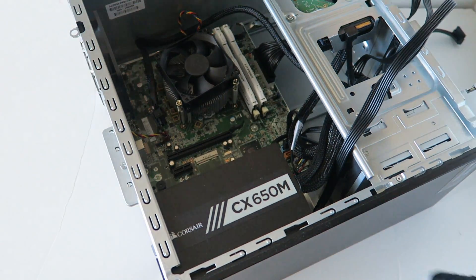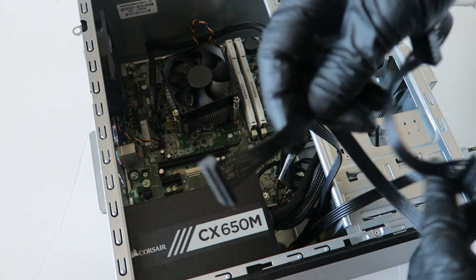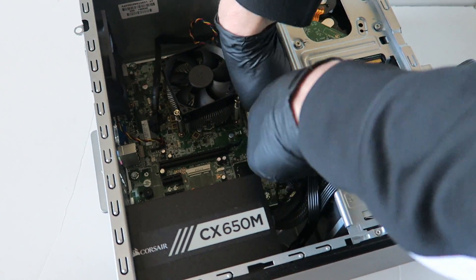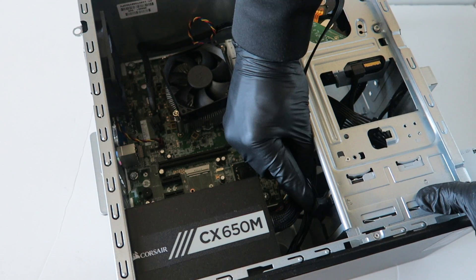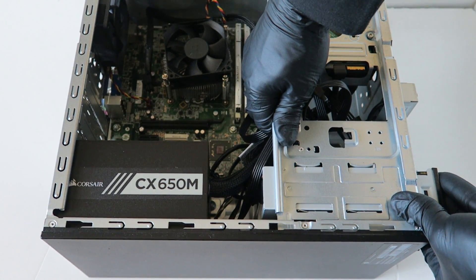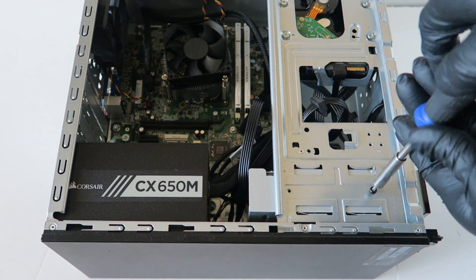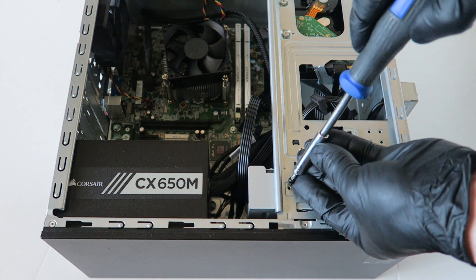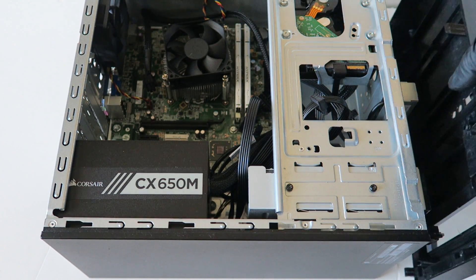Now we're gonna install the screws back in on the power supply, and then connect the SATA power cables for the optical drive. Connect the optical drive back right there. Go ahead and reinstall the screws for the optical drive, reinstall the optical drive, and then reinstall the front cover bezel.